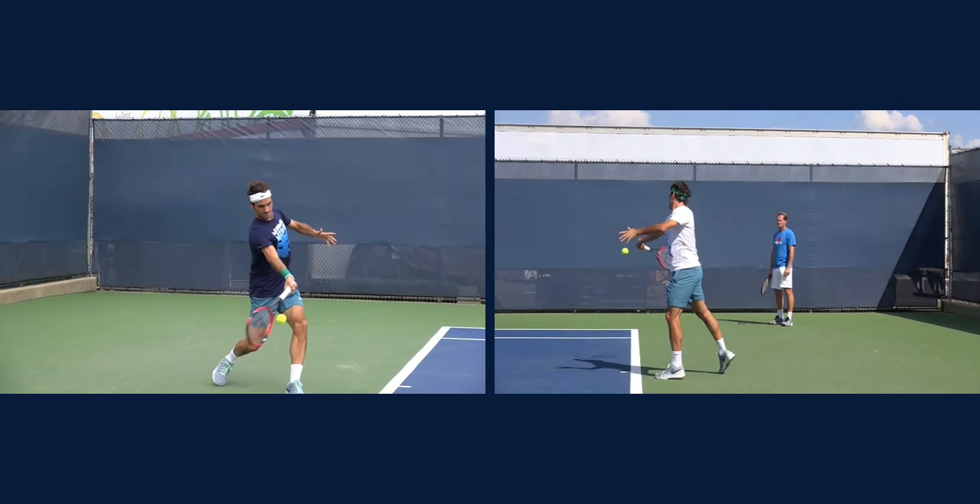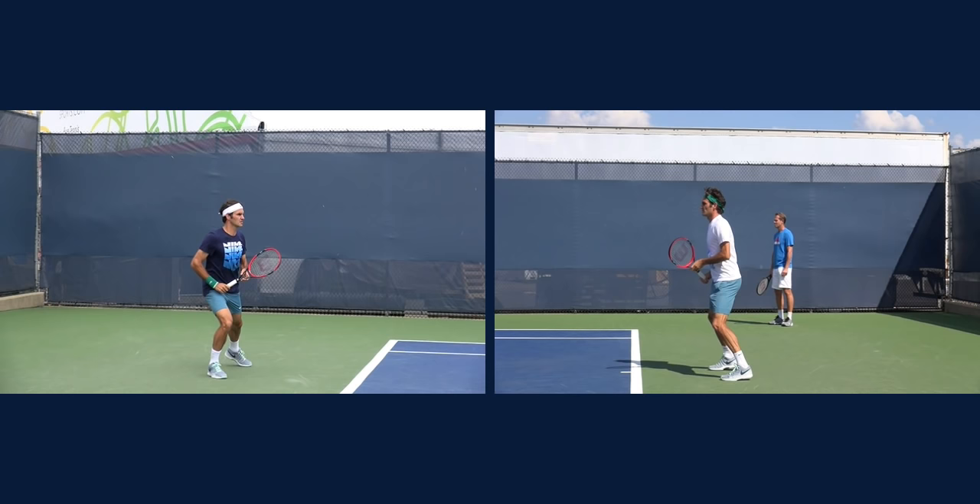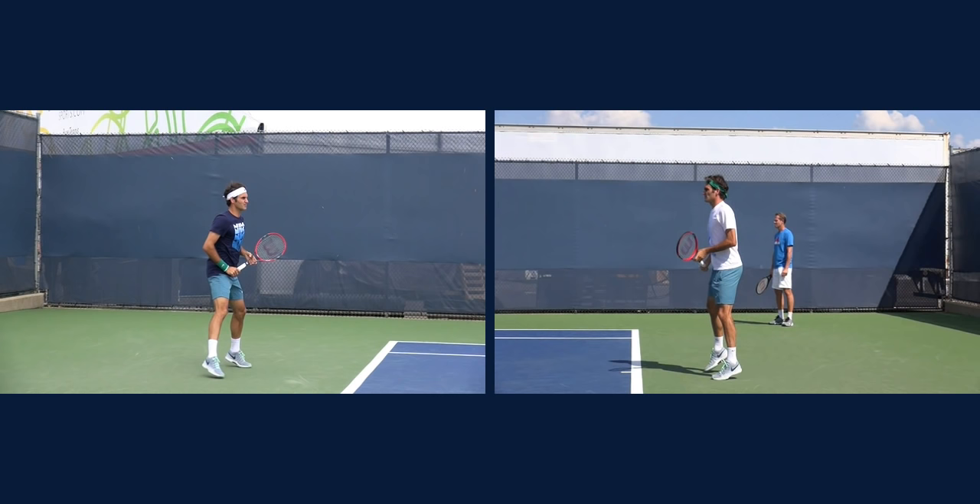Hi guys, this is John Frelstow with TopspinTennis.com. Today I am doing a forehand analysis on Roger Federer. I think he has probably the most efficient and simplistic forehand of all time, and that's the reason why he's won so many grand slams. I'm going to go ahead and take the video back and break down the stroke, show you some of the things that I really like, and maybe you can implement one or two of these things into your game.